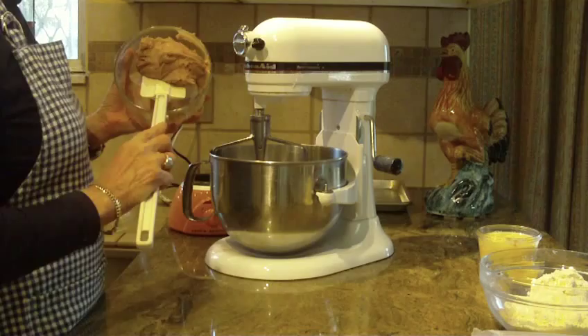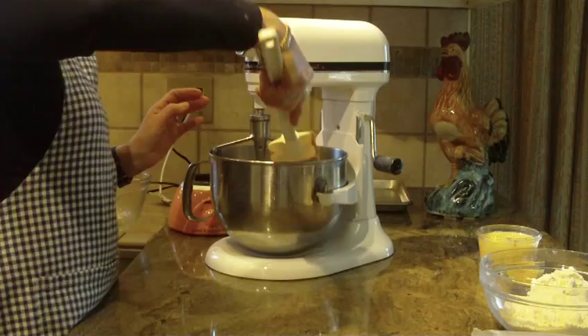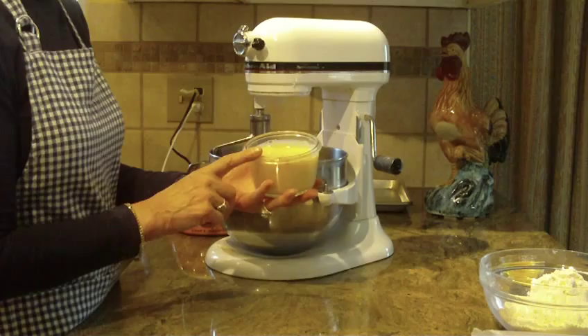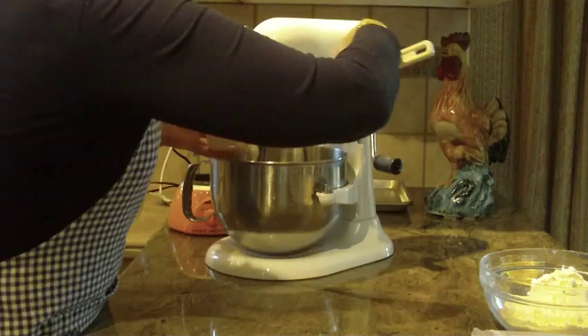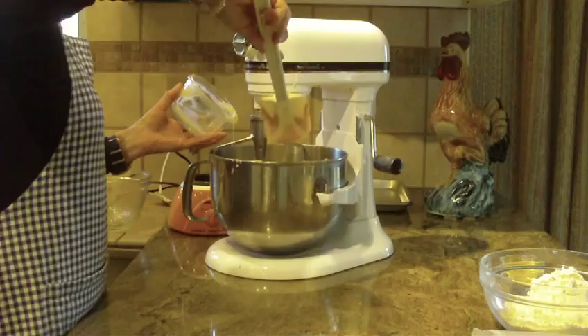We're going to start off with one cup of peanut butter — whatever brand you prefer. I am using the creamy peanut butter for this recipe. This is going to yield about five dozen cookies if you make them about one inch round balls. Next we're going to put in one can, which is 14 ounces of sweetened condensed milk.